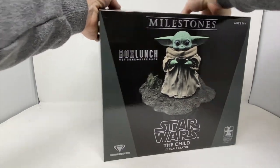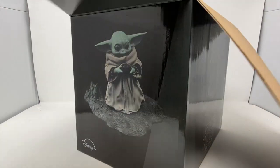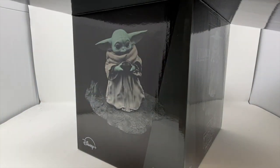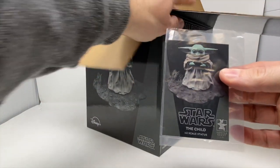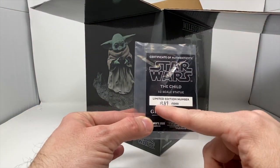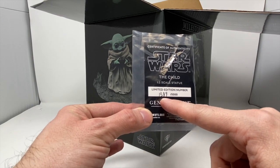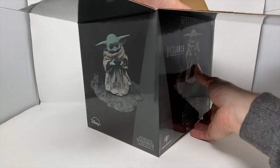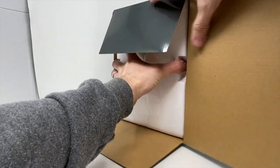We're going to open the box up here. If you aren't a member of the Premier Guild, I highly recommend it. It is worthwhile, especially when you can get awesome exclusives like this. We do have the baseball card. It says $1,589 out of $5,000, so they did make a lot of these. That doesn't deter me at all — I think that's awesome. A lot of people have a shot at it.